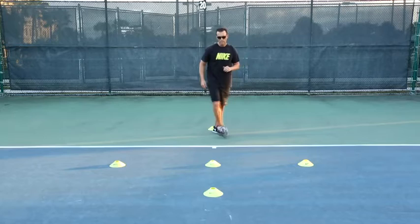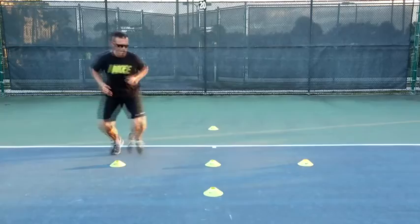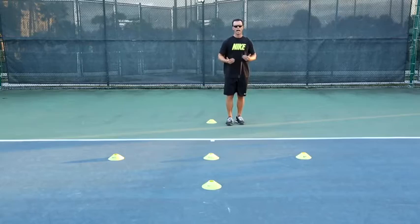I'll show it again a little bit faster. Explosive first step, move through, staying low, staying balanced, coming around the cone, explode forward, decelerate, and come back.